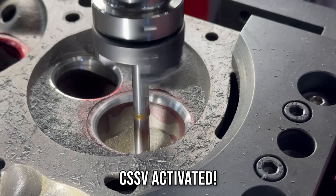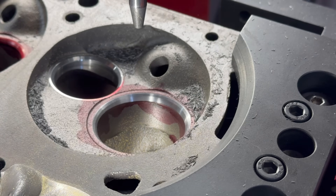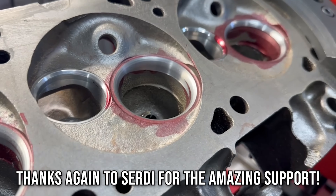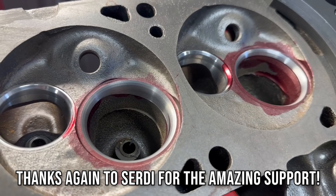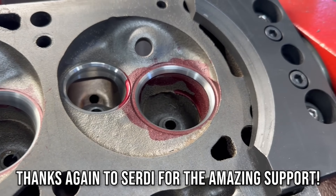Continuous spindle speed variation may not be the magical fix to every instance of valve seat chatter, but I think it will be another valuable tool in the toolbox of tricks to help keep the quality of our cylinder heads top notch. Time will tell as we put it through the paces on the various applications we see in our shop, so be sure to like and subscribe for the future tests.